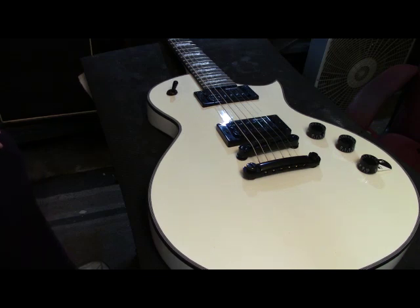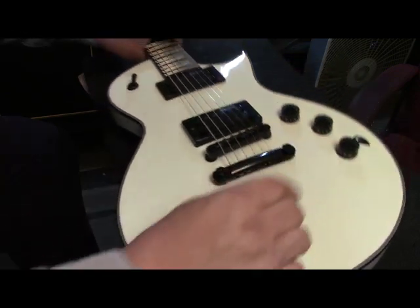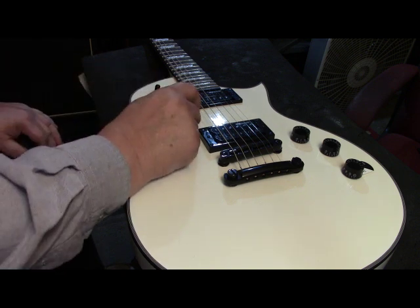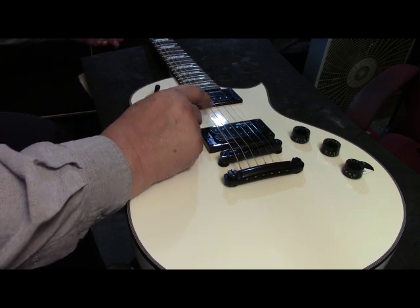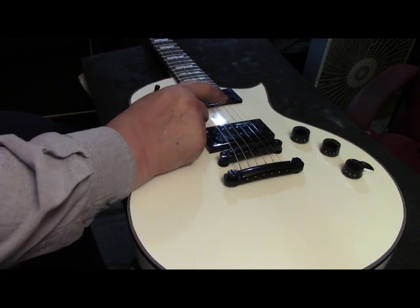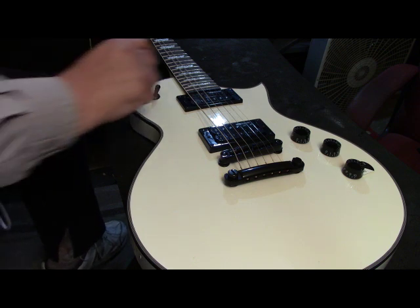Hi guys, Dave in Texas here. What you're looking at is a beautiful little LTD Les Paul model copy. It's brand new, tags are still on it. You're looking at the push-pull pot on it - pretty slick. The owner brought it over for a setup before playing on it, so that's what we're going to do. The strings look brand new but I'm not going to take any chances.